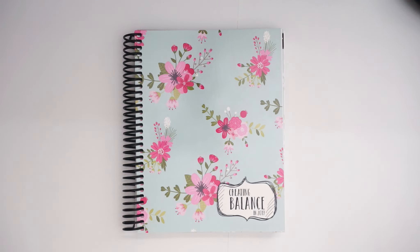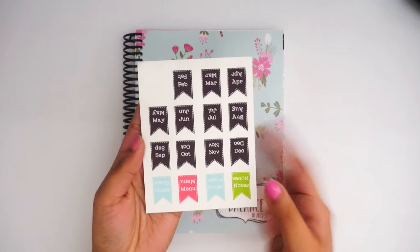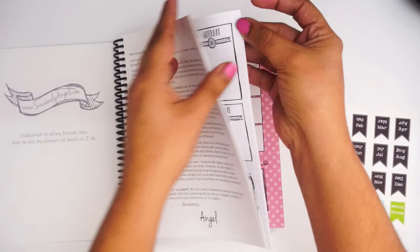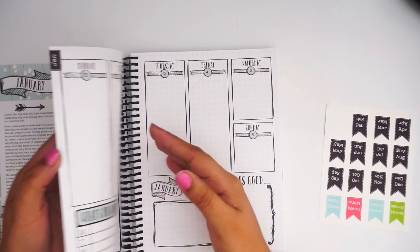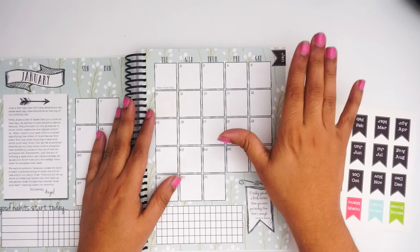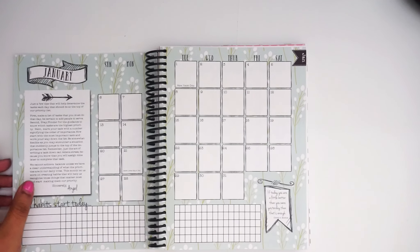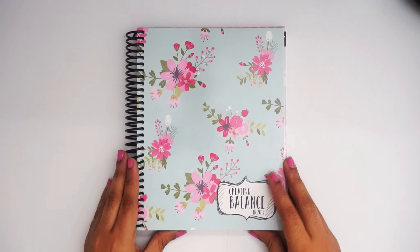Thank you so much for watching, and thank you Angel for allowing me to review your planner — it's gorgeous! Just in case anyone was wondering, the tabs go on the side to help you find your pages — you put them right there on the side. Just be mindful that they will go into your layout, so these are strictly optional if you like tabs. These are planner tabs — I had to figure that out for a minute! Hope you guys like the review and I'll see you in my next video, bye!